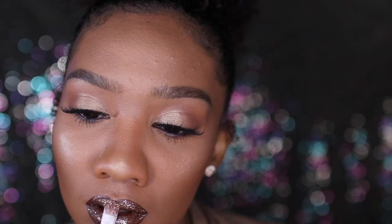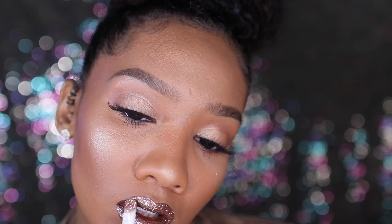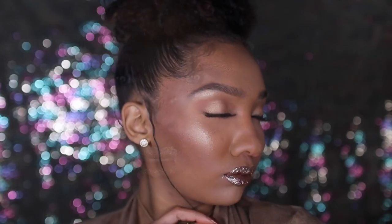I got so many compliments on this lip — everybody was like 'Oh my god, what lipstick do you have?' It's so pretty and it was beautiful. It's the perfect holiday look. That's it, guys! Make sure you check out Queenie's tutorial because she also has a video on glitter lips. I love you all so much, thank you for watching, I'll see you next time — bye!